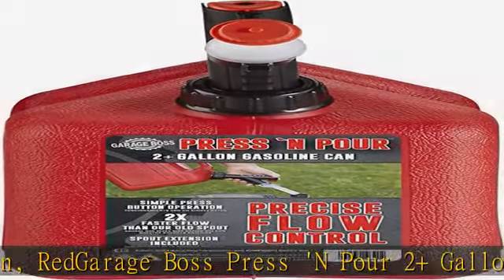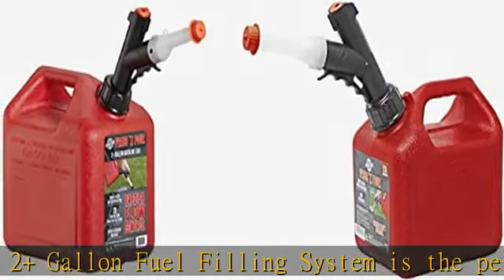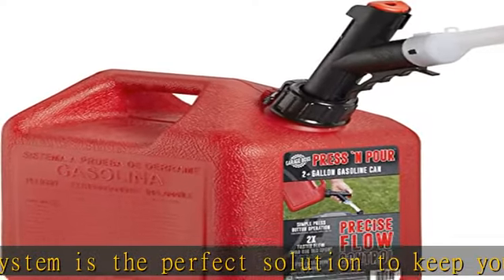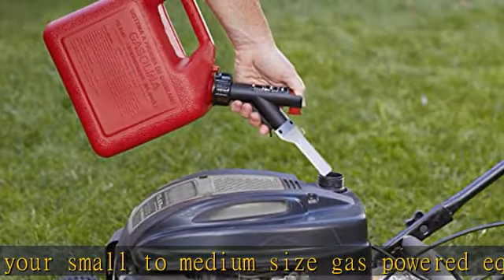Whether it be your lawn mower, snow blower, or leaf blower, the ergonomically friendly design makes fueling your equipment easy and clean. The EPA and CARB compliant spout and container includes a child safe cap and prevents fumes from escaping, as well as unnecessary spills.